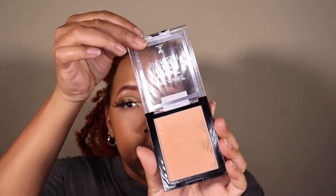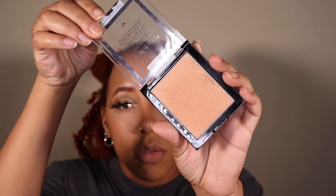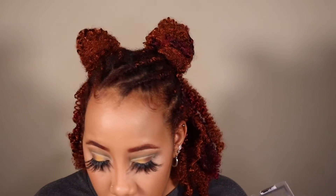I love shimmery bronzer, so we're adding a second bronzer — the Wet n Wild Color Icon Bronzer in Ticket to Brazil. It's kind of shimmery. We're just applying it over the cheeks where we just applied the first bronzer. I don't want to put too much on my forehead because I don't need my forehead glistening.